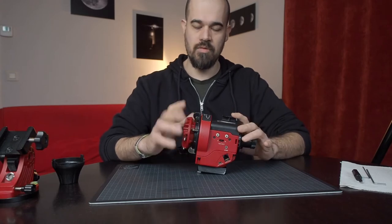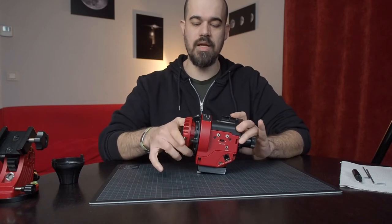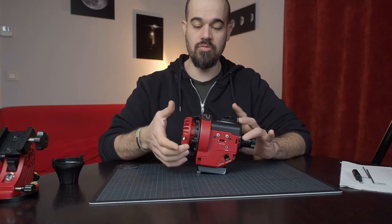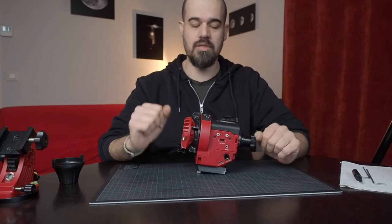The short answer is yes. If you need to track, you have to screw the clutch knob all the way in. And if you do not need to track and you want to manually move your payload, then you need to unscrew this knob.